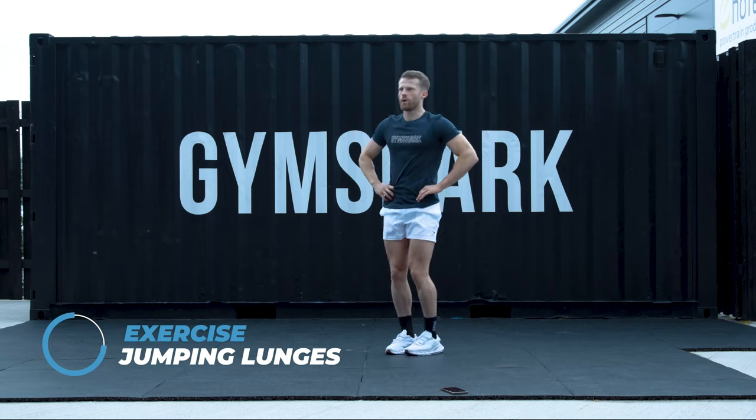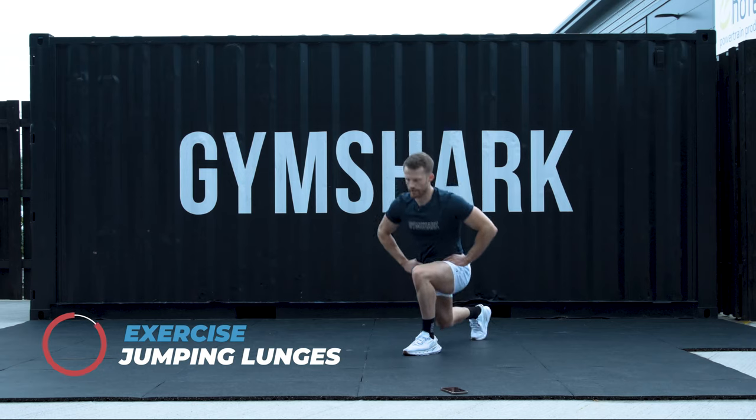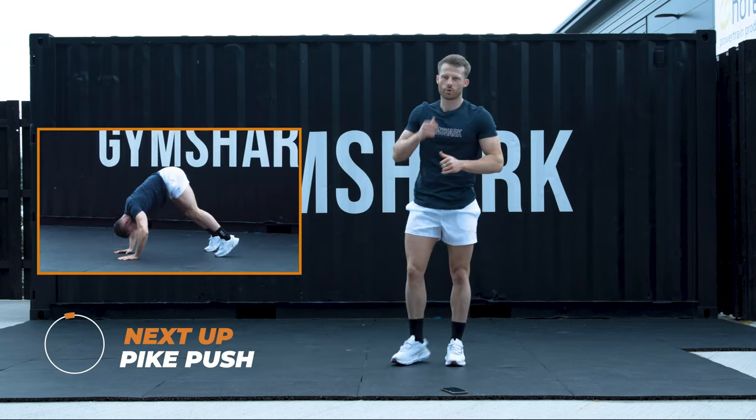10 to go. I count you in from 5. 5, 4, 3, 2, 1. Well done. Pike push or push press. So we're going to that pike position. 2 variations.